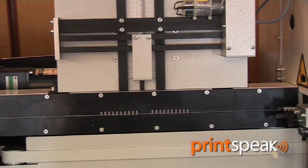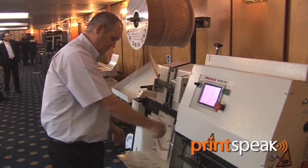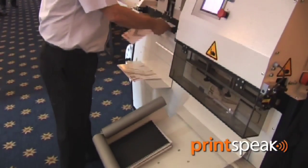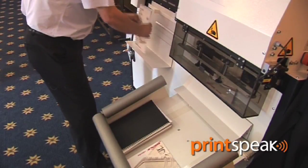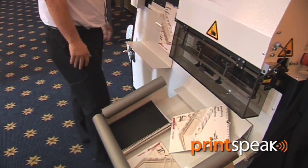The machine will now automatically reset itself for calendar work. You just continue feeding. The hangers are automatically inserted, closed, and the books are automatically closed.